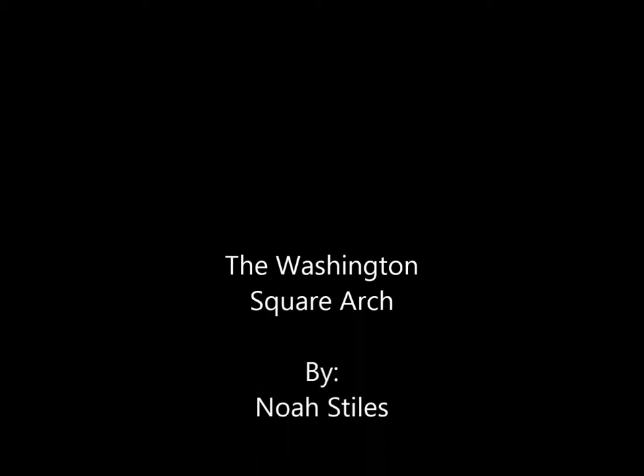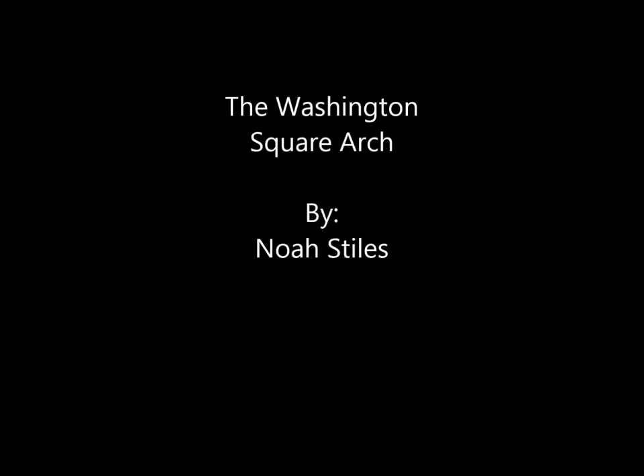Hi, I'm Noah Stiles and I did my project on the Washington Square Arch in Washington Square Park, which is located in Greenwich Village, Lower Manhattan.